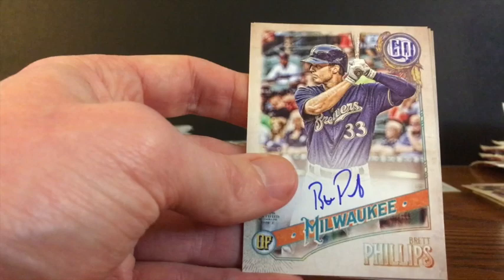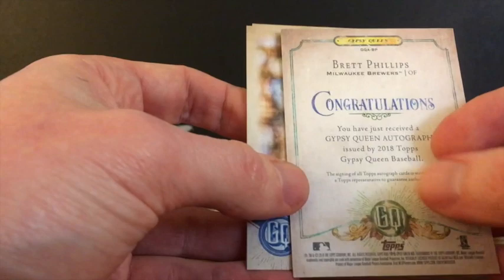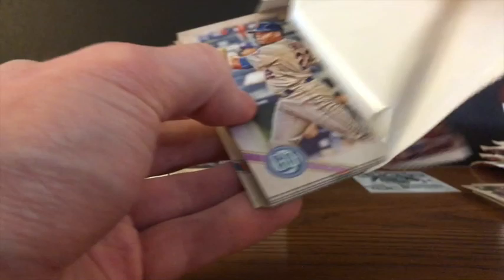Kevin Gausman. And here's our first auto — not turned backwards, just right off the bat. Brett Phillips. That could have been a better auto. Hard to get excited about a Brett Phillips auto, but that's who we've got here for our first auto of the box. Sandy Alcantara and A.J. Pollock. One auto in, not the best auto to get, but it is what it is.